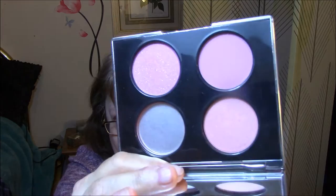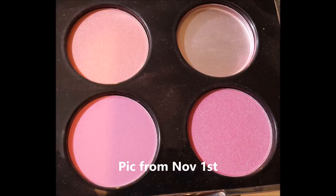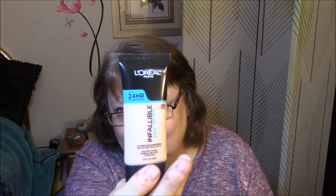The next one is my Tarina Tarantino blush palette, and I used all three of those one week. So this is going to be slow going, but it will go. My Infallible Pro Glow — I've used that twice this month. It's really hard to tell how much is used because I don't want anything to come out when I'm trying to squeeze, but it's still pretty full. Next time I use it, I will try to get the air out of it.